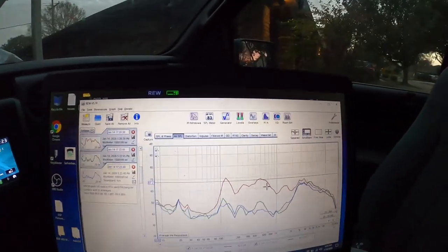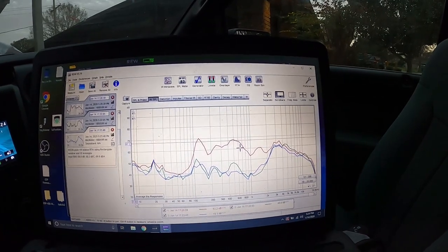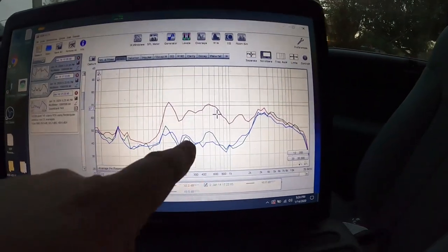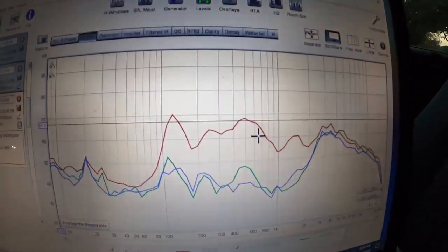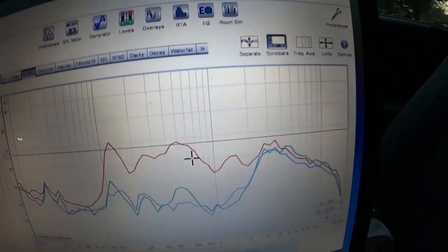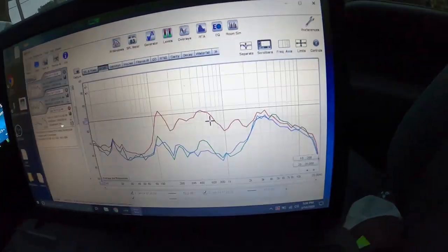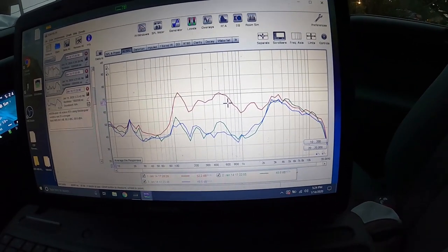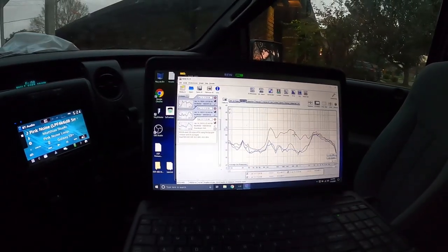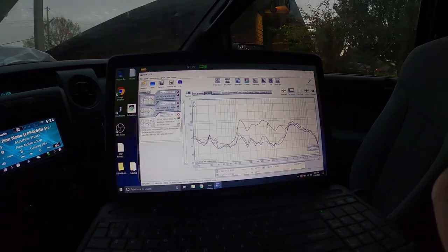I forgot to mention — make sure you do all your time alignment before you do any of this, which I have done. You see how they follow each other now — they're pretty close. This dip you can probably EQ out, and then after that they follow a similar curve. I think that looks good. It's pretty close. So let's leave the levels there and then we'll come back with the EQ.